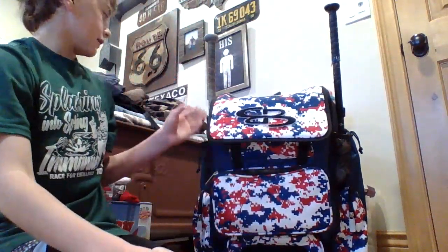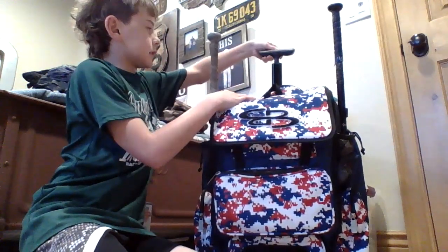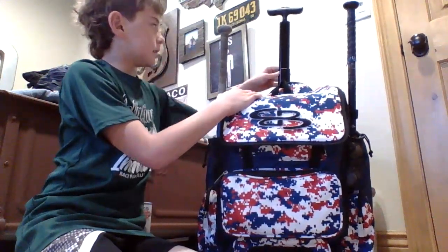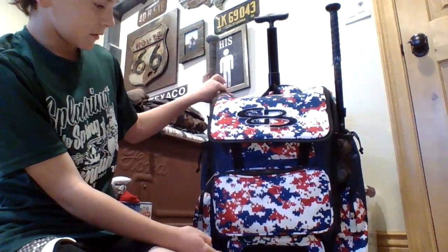Hi guys, I'm back with another video. I just got a new bag for Christmas yesterday and I'm going to do a review on my baseball stuff and things that I have in my bag. I'm going to begin with just the bag itself — it has a bunch of zippers. The unboxing had plastic wrap on all of them, so it's kind of hard to get those off. It's a really nice bag with a handle like a suitcase, and you'll see how much it holds.